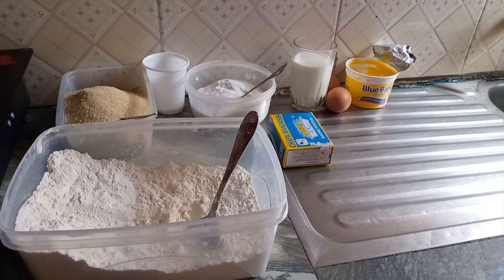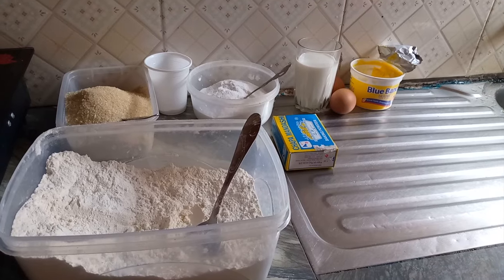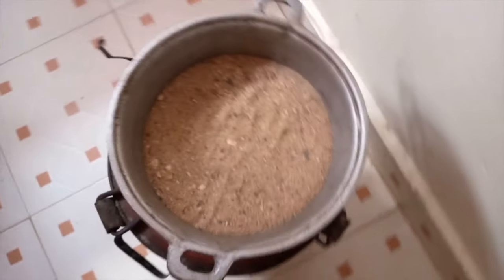We will start by mixing all the ingredients to make a thick paste. Meanwhile, our asufuria will be preheating.